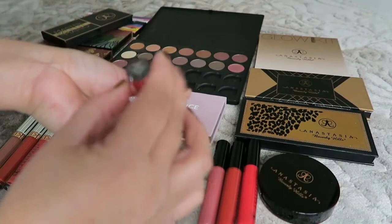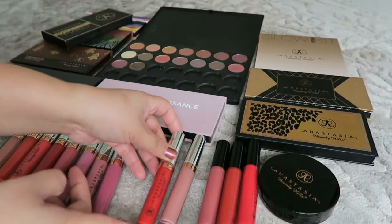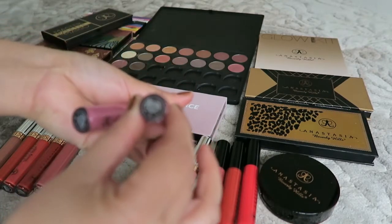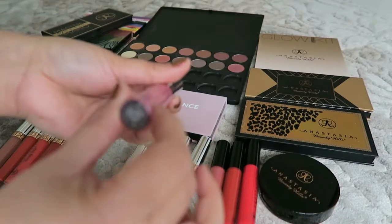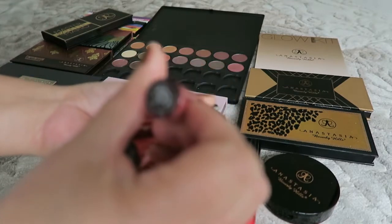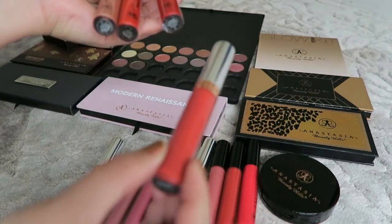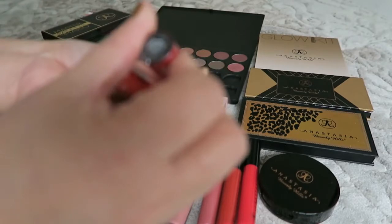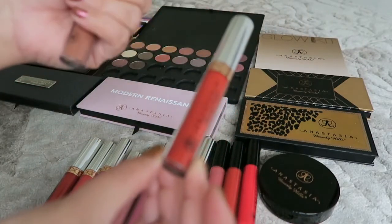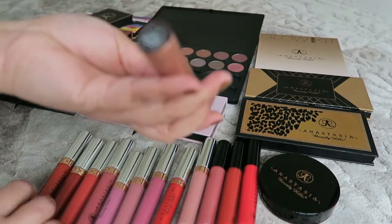I also have ten liquid lipsticks from Anastasia. The shades are: crush, American doll — which I think was my first Anastasia lipstick, bought in the US — catnip, dusty rose, soft lilac, Catherine, strawberry — which I think is limited edition — suffering, bloodline — which might actually be my first Anastasia product — and Ashton.